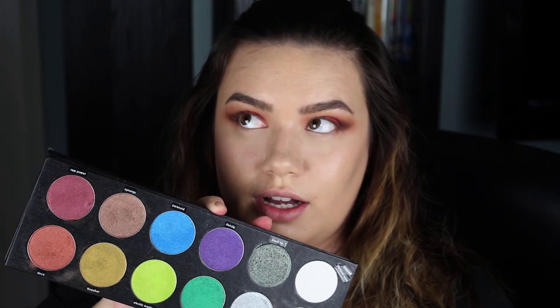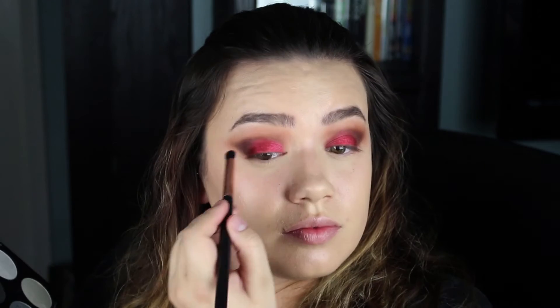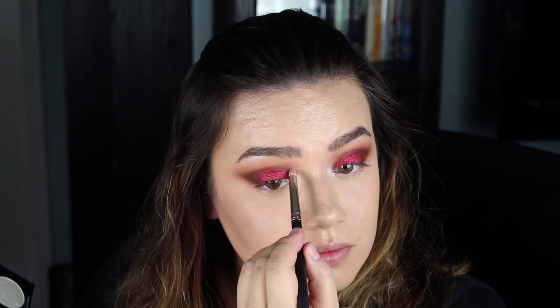With my Sigma Exact Blend E32 brush and Kat Von D's Metal Crush eyeshadow in Raw Power, I'm just blending out the edges a little bit. Then taking Melt Rust again to clean up the edges with my E36. Taking Sugarpill's Diamond Dyes into the inner corner. Then with my ColourPop Gel Liner in Swerve and my Smith 202 brush, doing a small wing — well, maybe not that tiny.